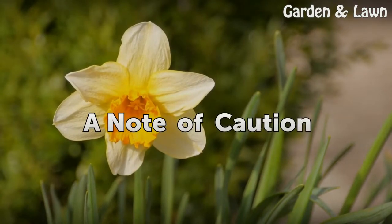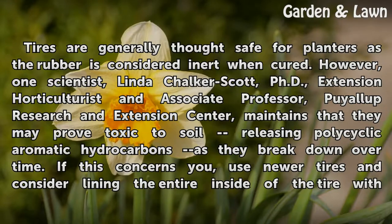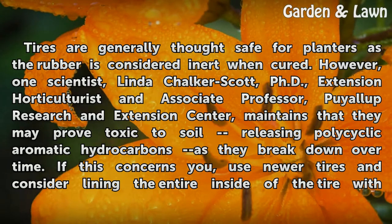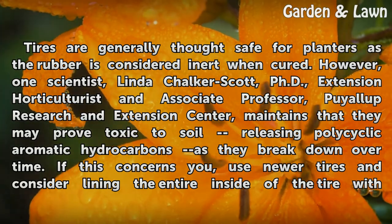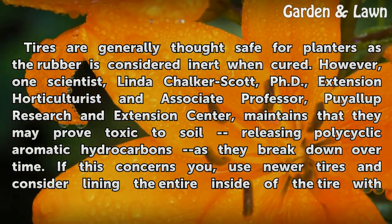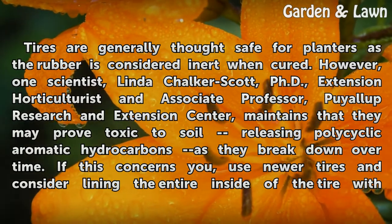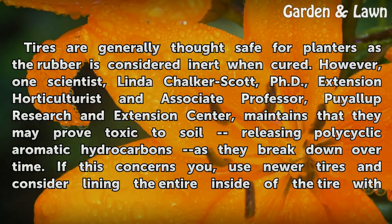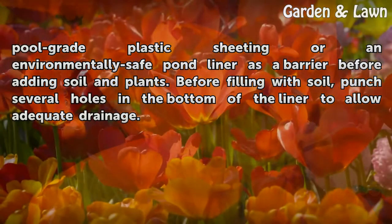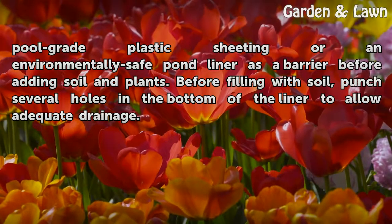A note of caution: Tires are generally thought safe for planters as the rubber is considered inert when cured. However, one scientist, Linda Chalker-Scott, PhD, Extension Horticulturist and Associate Professor, maintained that they may prove toxic to soil, releasing polycyclic aromatic hydrocarbons as they break down over time. If this concerns you, use newer tires and consider lining the entire inside of the tire with pool-grade plastic sheeting or an environmentally safe pond liner as a barrier before adding soil and plants. Before filling with soil, punch several holes in the bottom of the liner to allow adequate drainage.